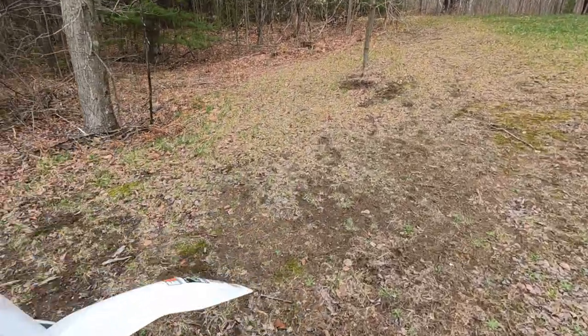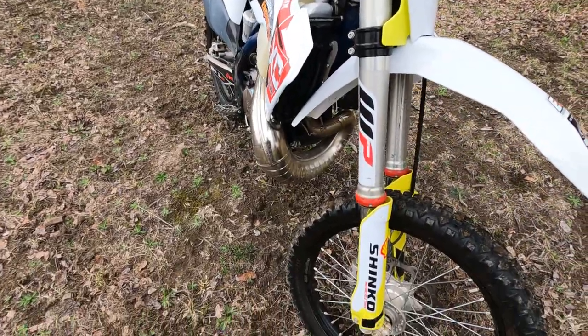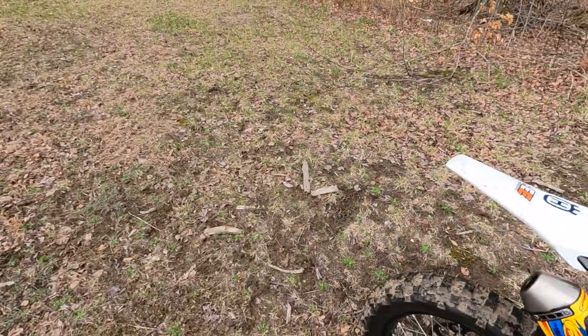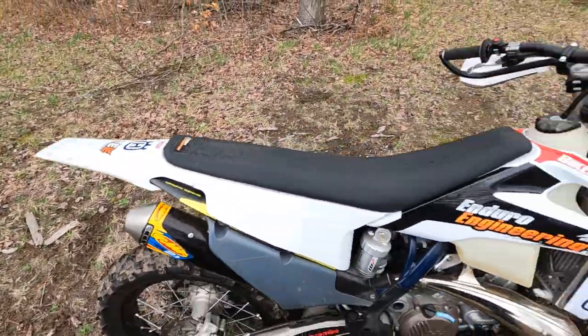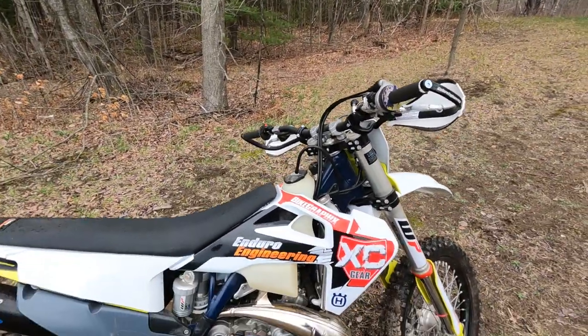The stock tires were okay but I like these better. I got the Shinko 216 Fatty front tire and this is the Shinko 216 SX, which is the soft compound. Got the Brembo sticker on there — inside joke.